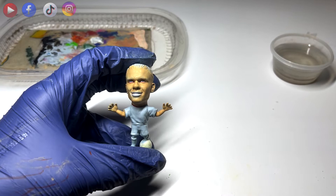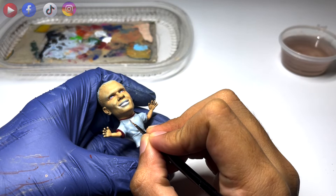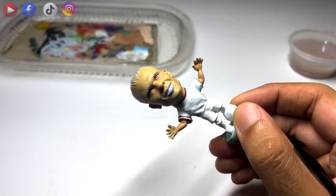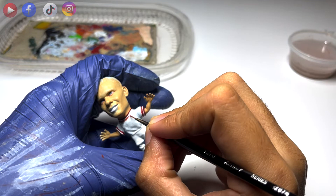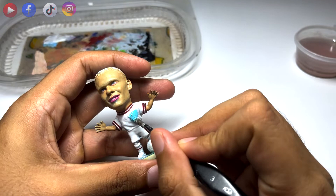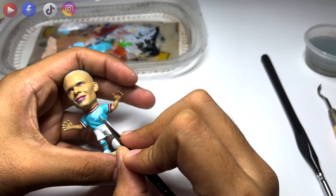Now we are ready to paint his kit. We will paint the red details on his kit before applying the blue paint. I ended up changing the color of blue as I found that it was a bit too dull, so I used a lighter shade of sky blue for his kit.